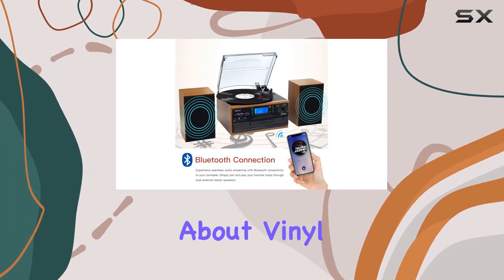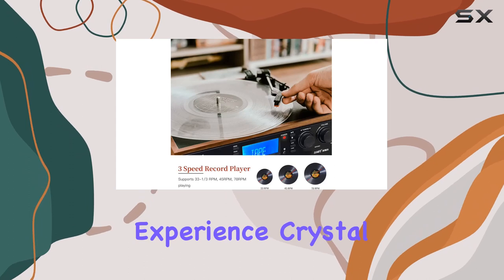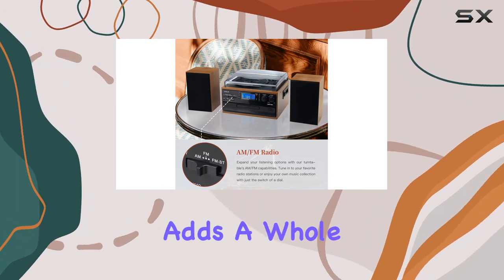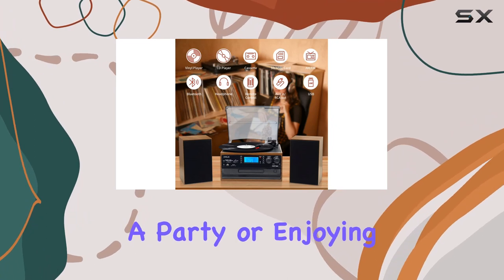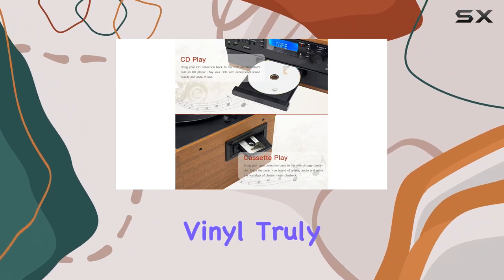But this device is not just about vinyl — it's a multimedia powerhouse. Equipped with AM-FM radio tuning, you can experience crystal clear sound and easily switch between your favorite radio stations. The inclusion of dual external stereo speakers adds a whole new dimension to the audio experience. Whether you're hosting a party or enjoying some downtime in the garden or living room, these speakers deliver loud and clear audio, making your vinyl truly come alive.